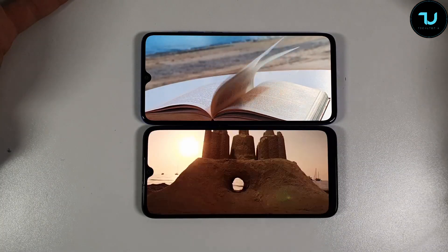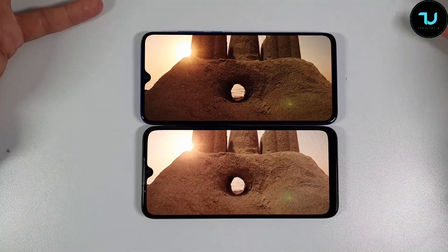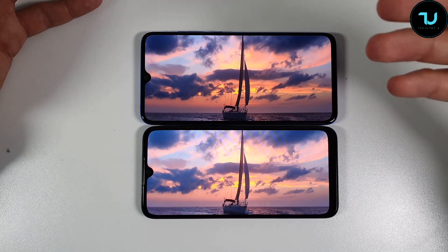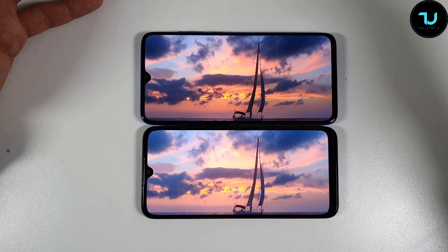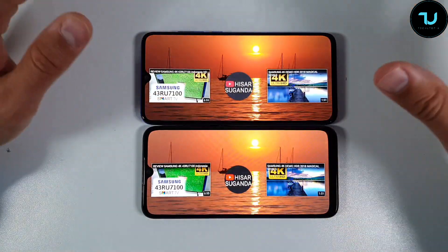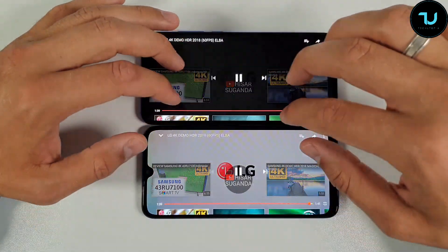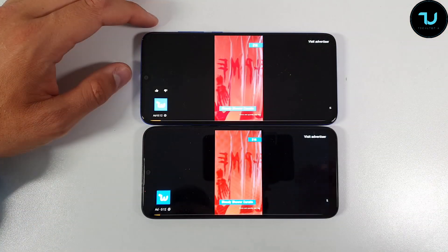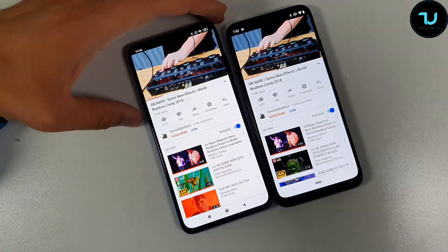In real life I honestly don't see a difference in sharpness. You'll see the difference in VR gaming or when reading ebooks and zooming in a lot — but for everyday use the difference in sharpness is minimal. Now let's test the speakers.